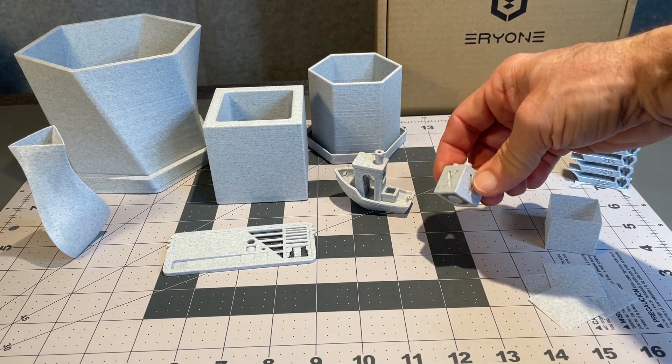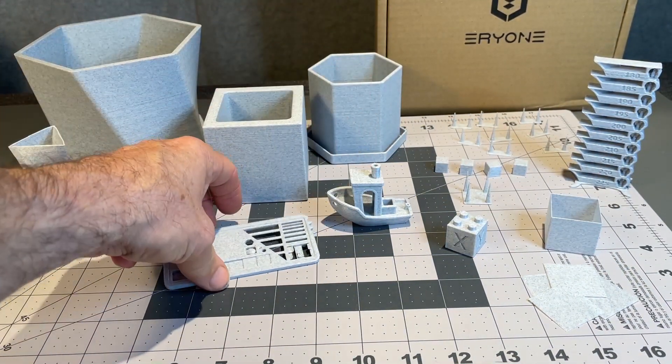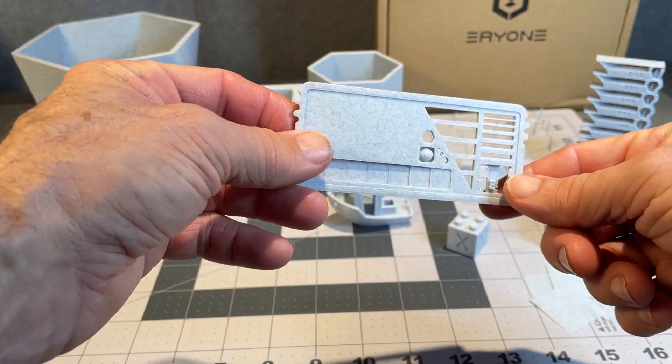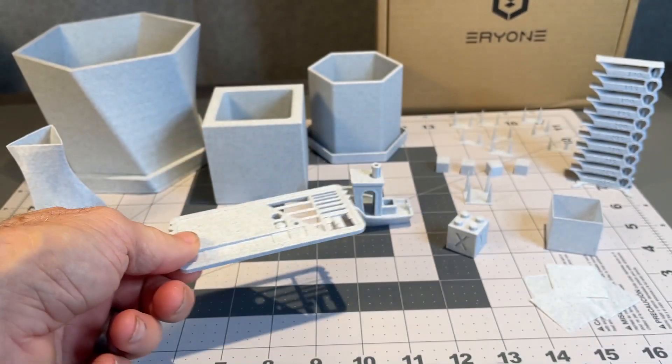A few obligatory test prints that I like to do, and then a little filament swatch just to refer back to, so I can remember how a filament printed when I want to go back to it for choices.